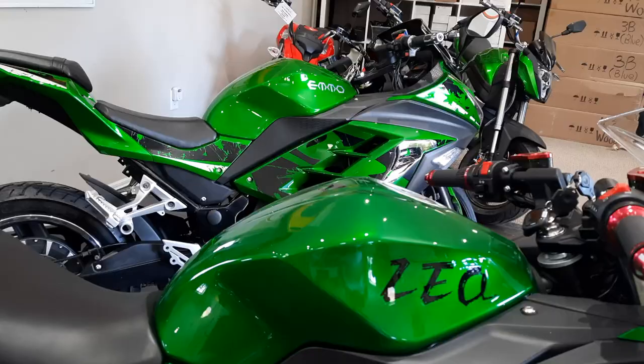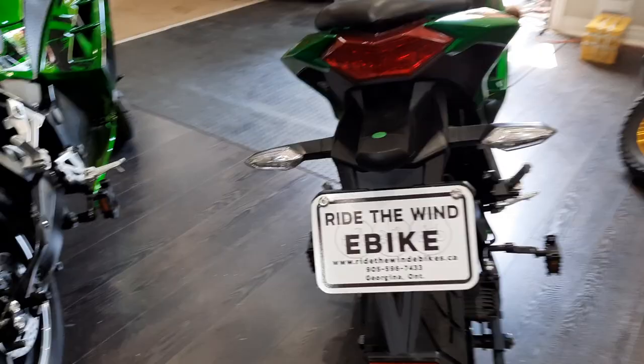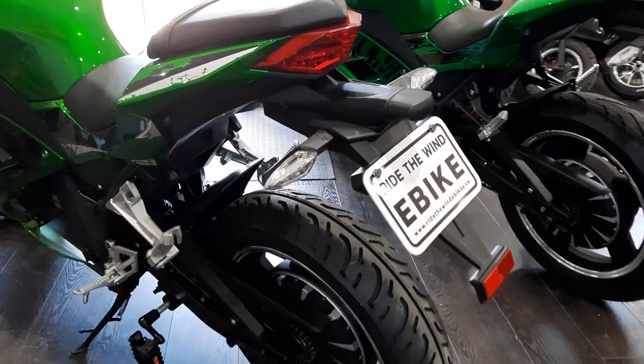I would say it's definitely the same paint color as the Emo, which would make sense. Emo is on the left — you can see a slightly smaller tire, but it's really not very noticeable.